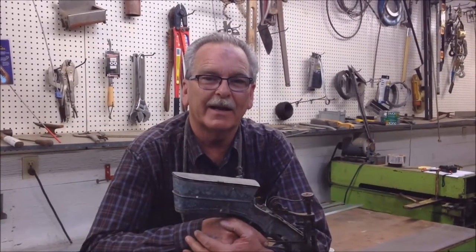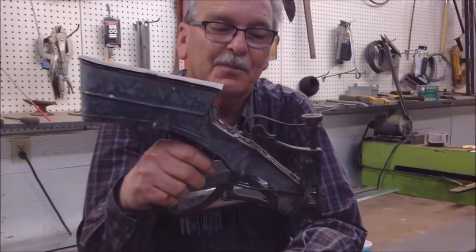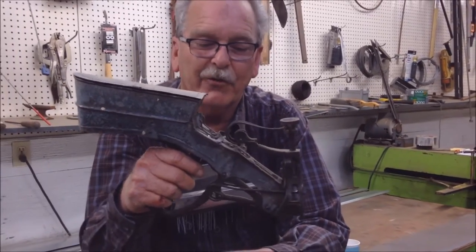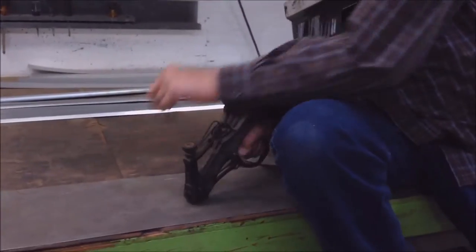Hi, this is Guy at Weathertide Roofing, and we're doing a little trivia pursuit kind of thing. We're interested in if anybody knows what this is. A little trick though — it's held like this, you've got a little thing there, and you smack it.